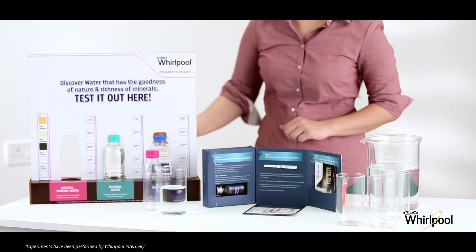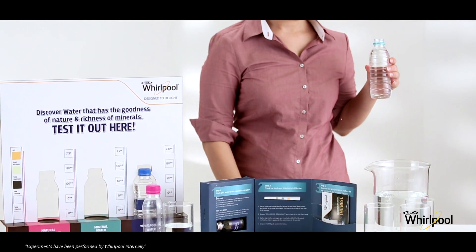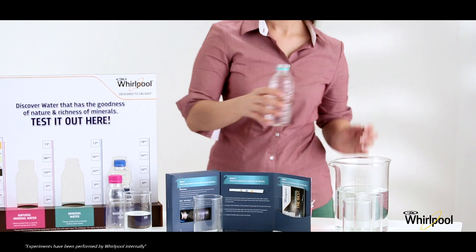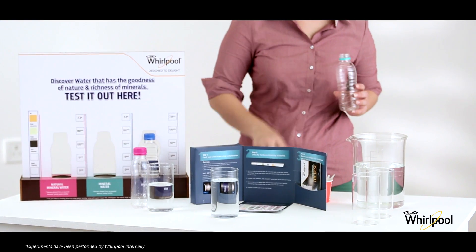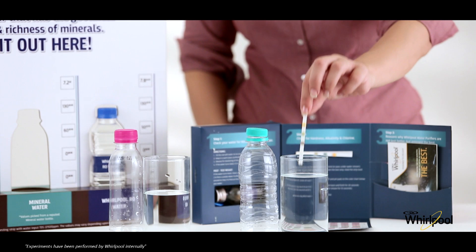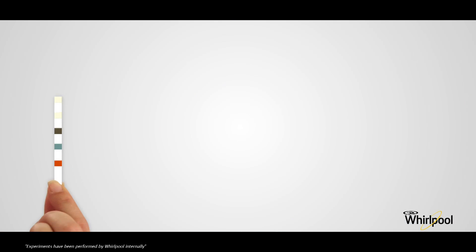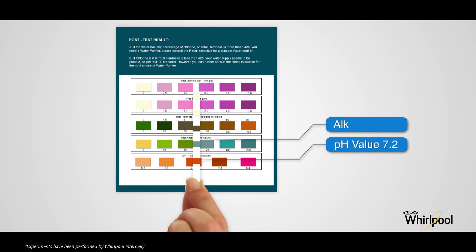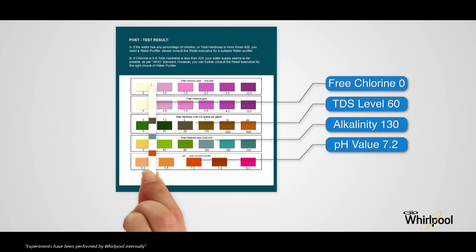Next, take out the bottled water in another glass, dip the testing strip in the water, and wait for 30 seconds. Take it out and compare pH, total alkalinity, total hardness, free chlorine, and total chlorine levels.